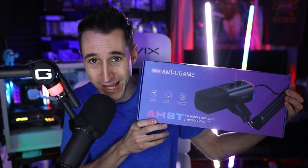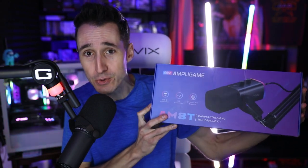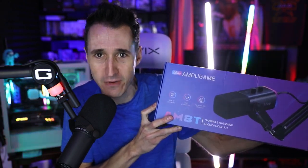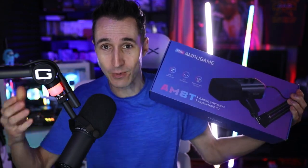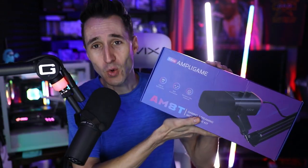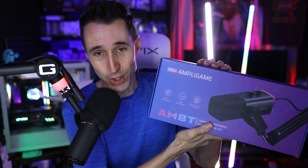Today we're looking at the FA Fine — I don't even know, it's a weird name — but it is their Ampla Game microphone kit. If you're a streamer starting out or you just want to make content for YouTube, Twitch, TikTok, you need a good microphone and a stand or boom arm to move it around. The question is: how good is this microphone for the price? It comes with a microphone, a cable, works USB or XLR with a preamp, and comes with the boom arm.